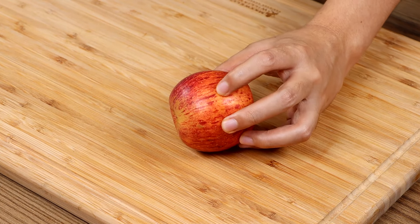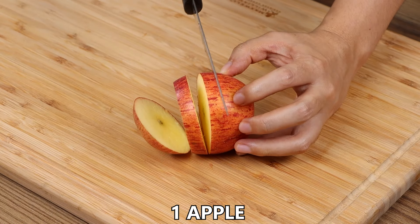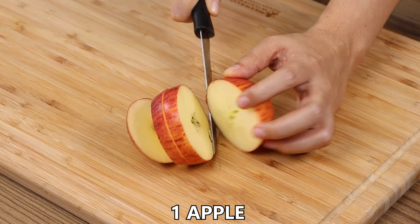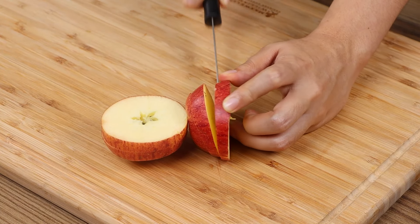I prepared this breakfast with just one apple. Let's start our recipe by cutting one apple into slices. This recipe is very delicious and easy to prepare. I'm sure you're gonna love it.